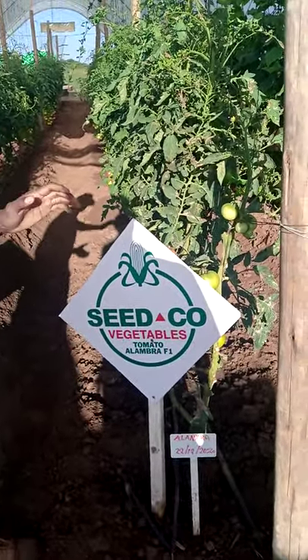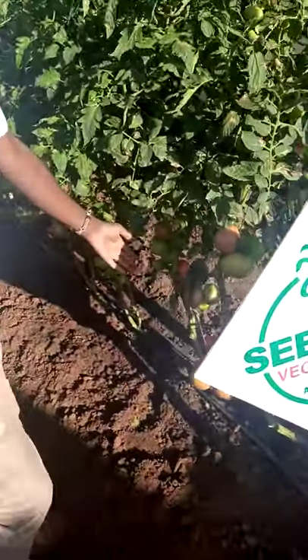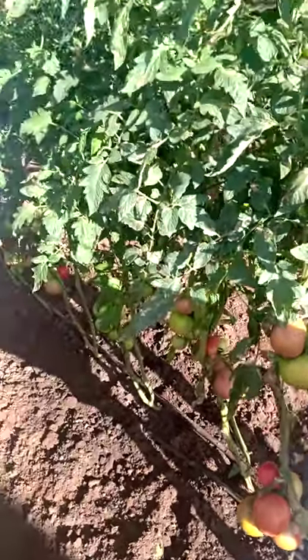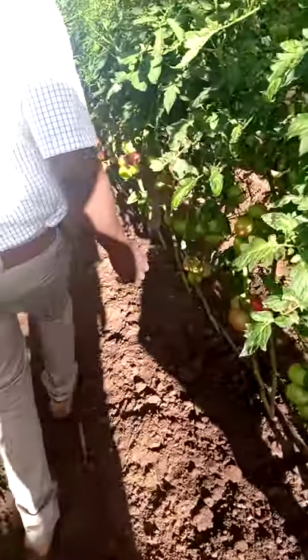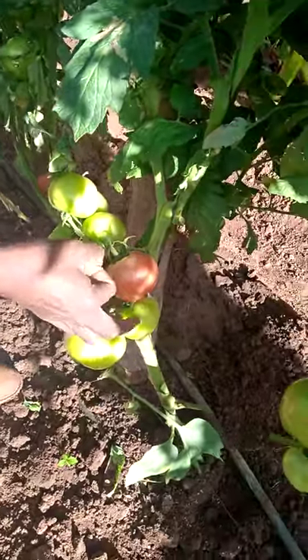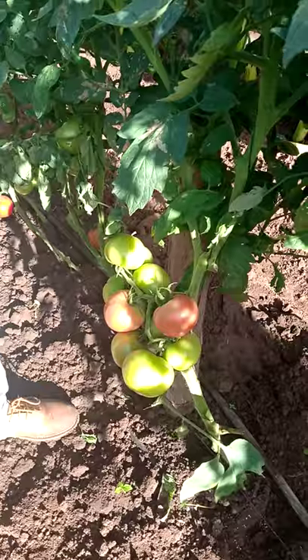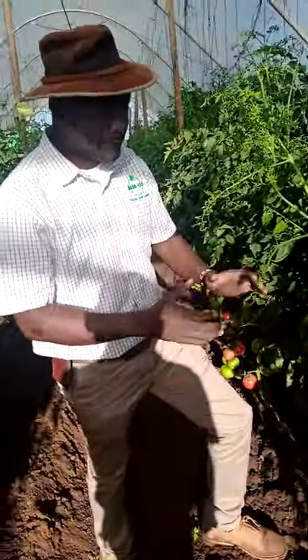First of all, it's also an indeterminate variety. It grows very well. The fruits are already forming here — very interesting fruits, clusters are already there. One beautiful thing about Alhambra is that it gives you, the farmer, quite a number of fruits. The fruits are forming and it's also very hard. The shelf life is very good — you are able to keep it for 14 days without rotting. It is able to stand very well in the ground.